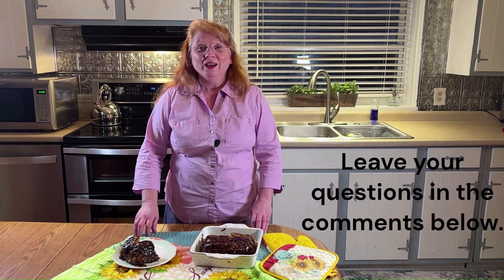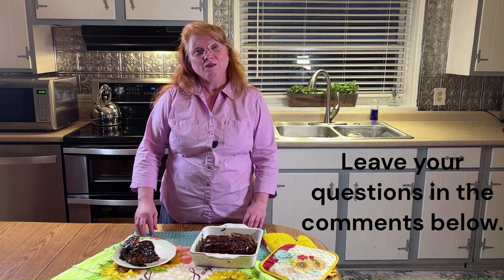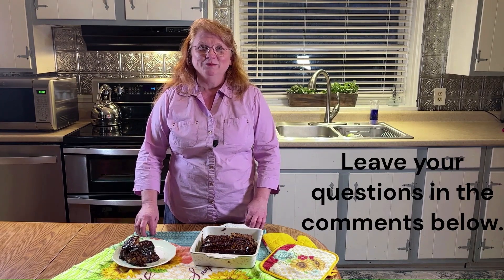Thank you so much for joining Butterfly Meadows Home and Farm today. I hope you enjoyed this video. If you did, be sure to check out some of my other cooking videos, and if you'd like to see more, please consider subscribing to my channel. Be sure to hit the like button and leave me a comment down below if you try this recipe or if you have any questions. God bless. Bye bye.